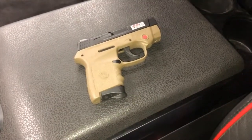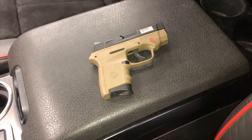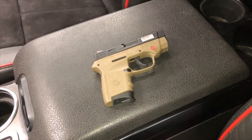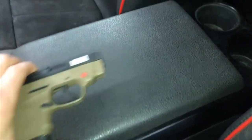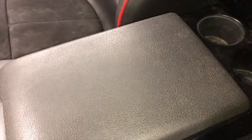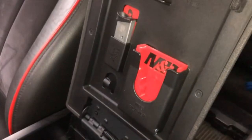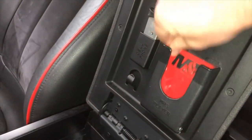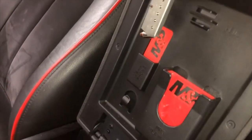I just want to show you a neat little trick I found. I have a 2014 Ford F-150 and a Smith and Wesson Bodyguard 380. What I found is carrying it in my truck center console — I have a 3D printer and I made these little attachment brackets, and a mag can slip right in here.